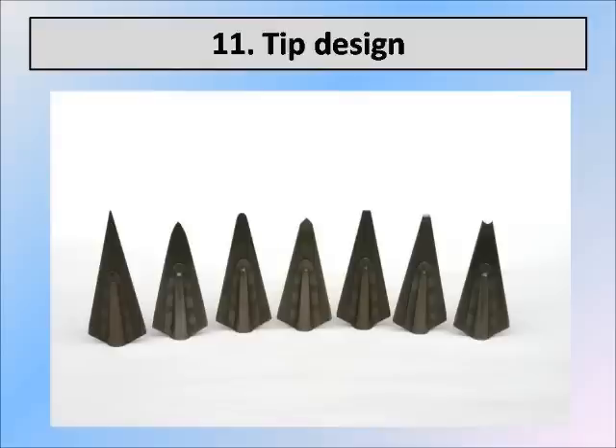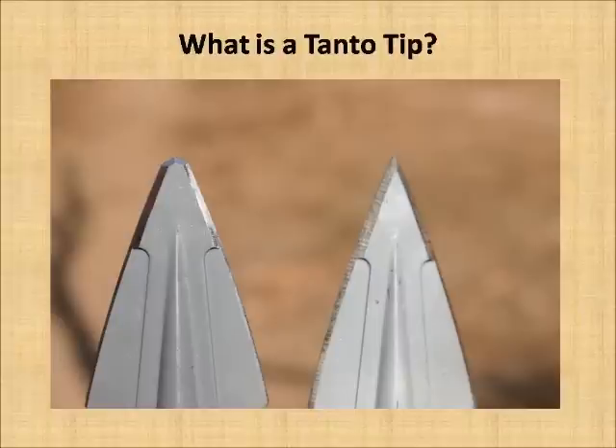Skip angle is really important because very rarely do you hit a bone perpendicular. Think of shooting down out of tree stands, or shooting at animals quartering towards you or quartering away — you're going to have a steeply angular bone impact. It's really important that the broadhead not skip off. You want something that doesn't skip off the bone very frequently, and you want it to penetrate as far as you can possibly get it.